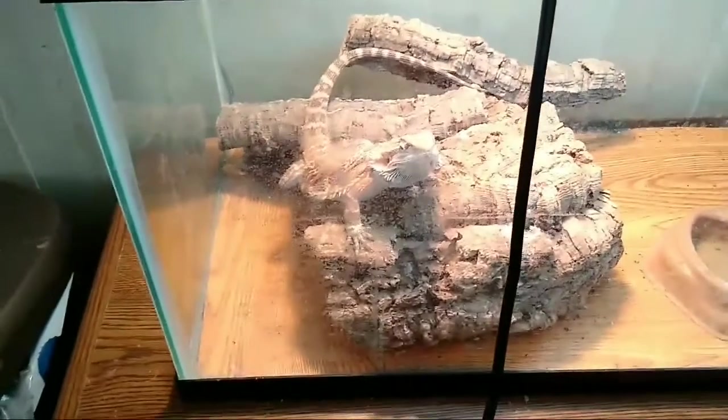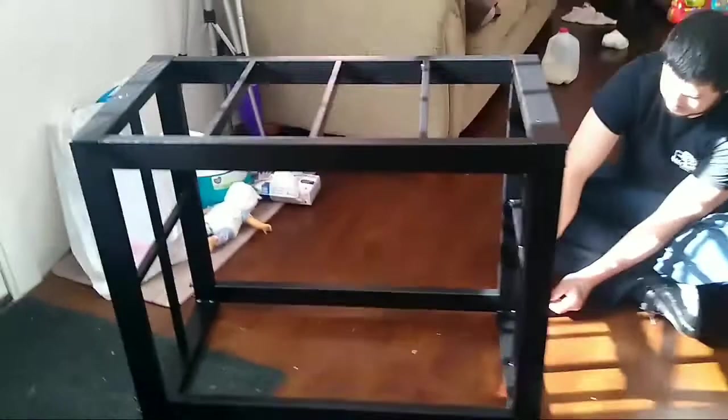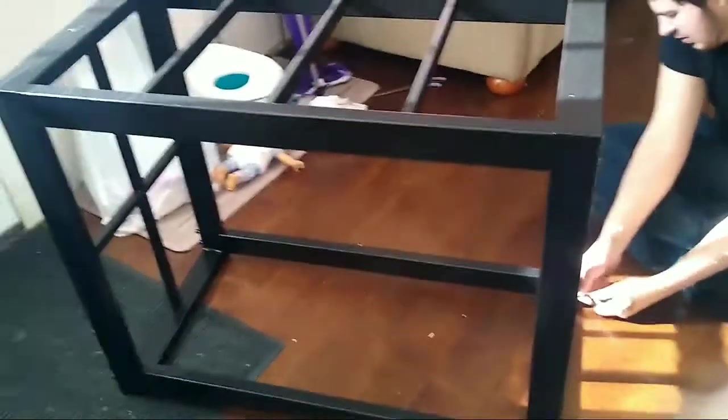And there he is! Here's the tank stand — it's a 40 gallon. And here's the tank, which you have to put some stuff on.